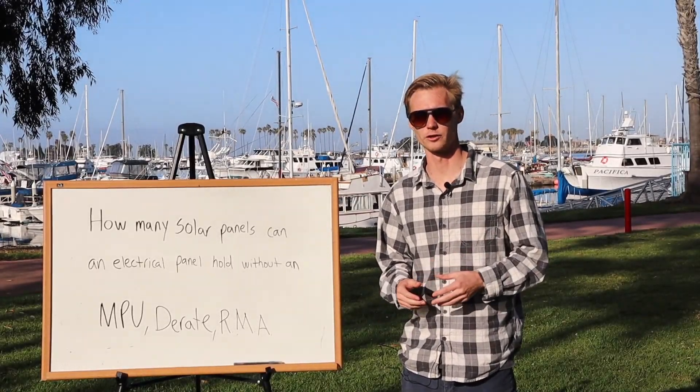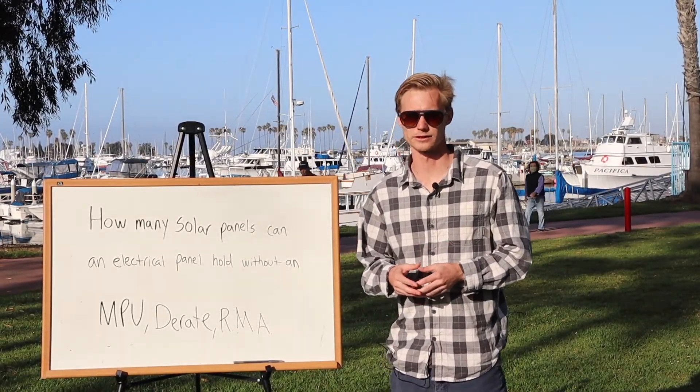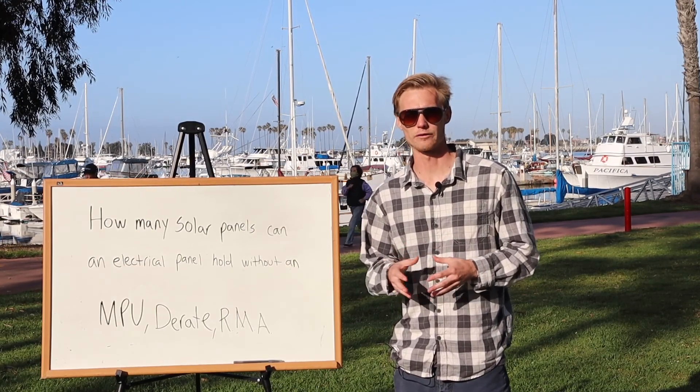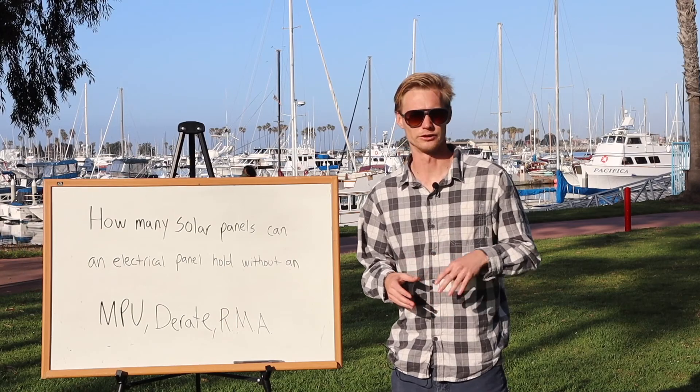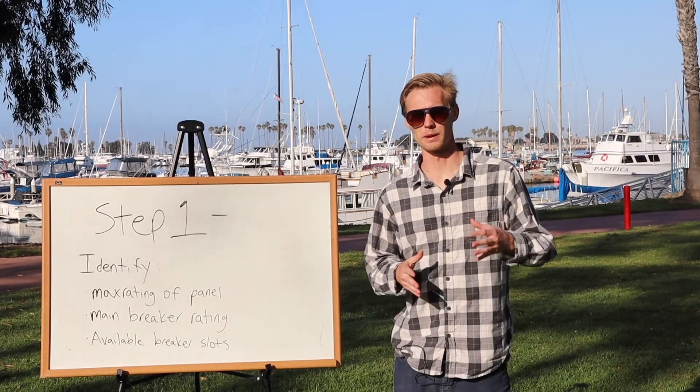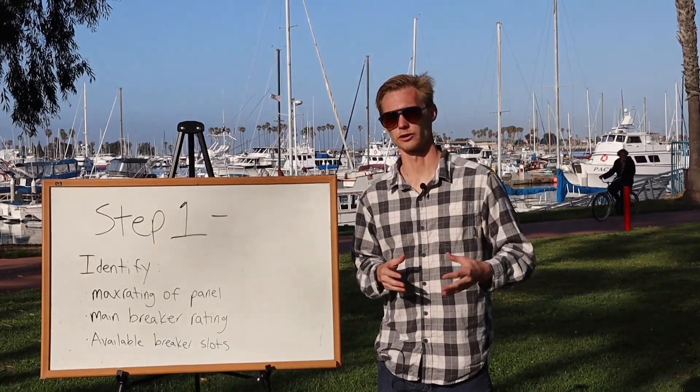My name is Julian with Alltech Solar here in San Diego. What I'm gonna be teaching you today is how many panels you can get onto your existing electrical panel without having to do any kind of upgrades, derate the panel, or even install an RMA. It's really easy to figure this out — you can do the math in just about 30 seconds.